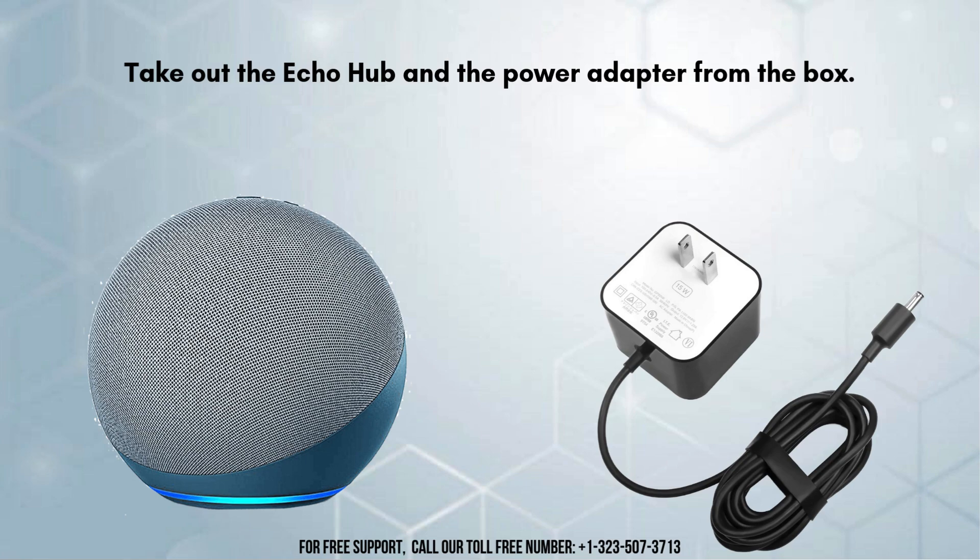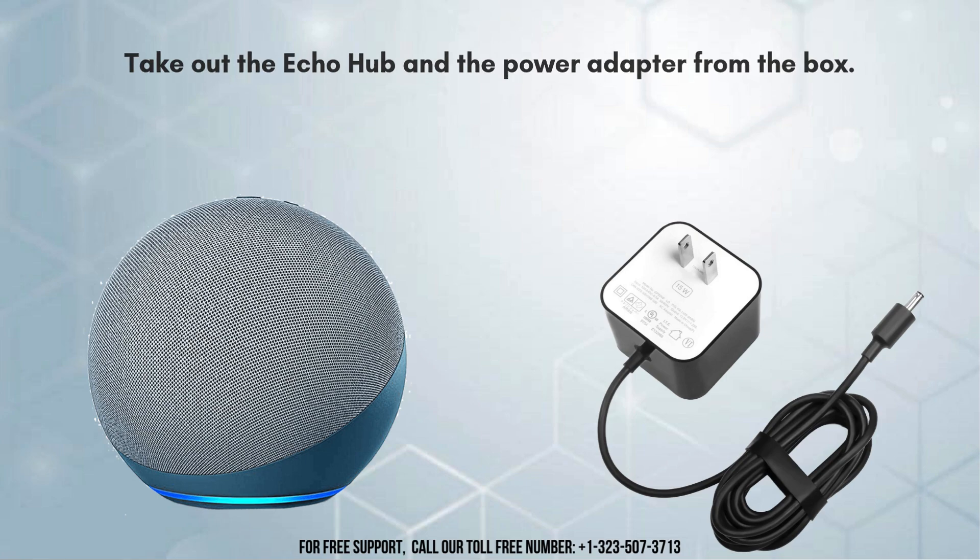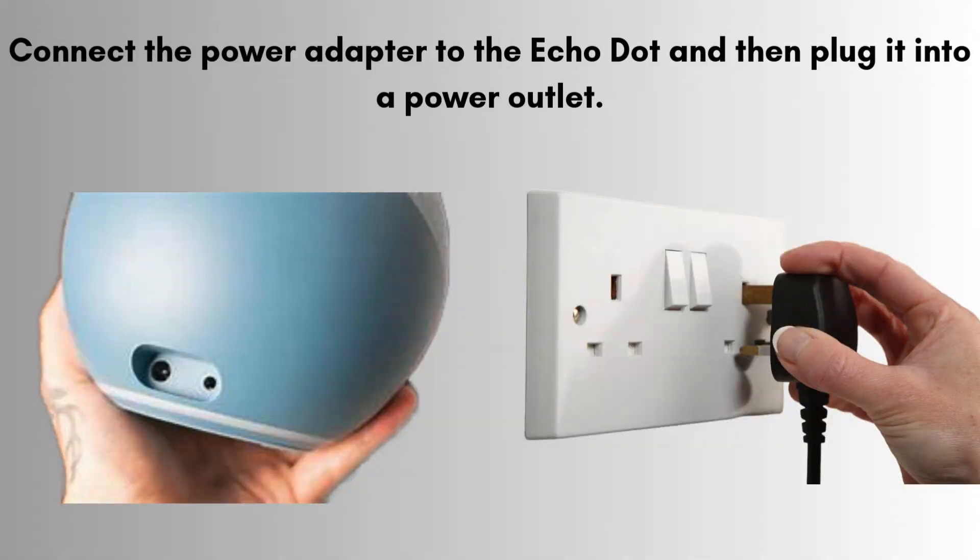Take out the Echo Hub and the power adapter from the box. Connect the power adapter to the Echo Hub and then plug it into a power outlet. The light ring on the device will turn blue and then orange, indicating that it is in setup mode.